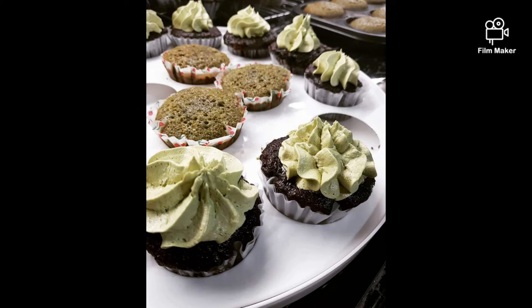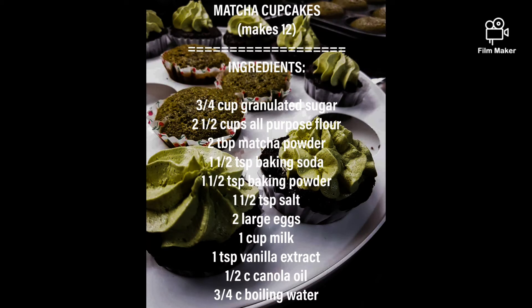Let's start with the cupcakes. Here are your ingredients. Don't forget to preheat your oven at 350 degrees Fahrenheit.